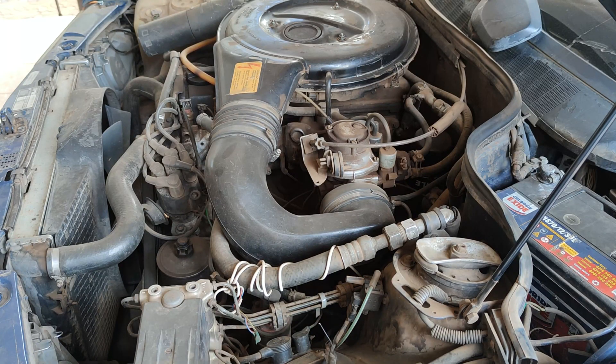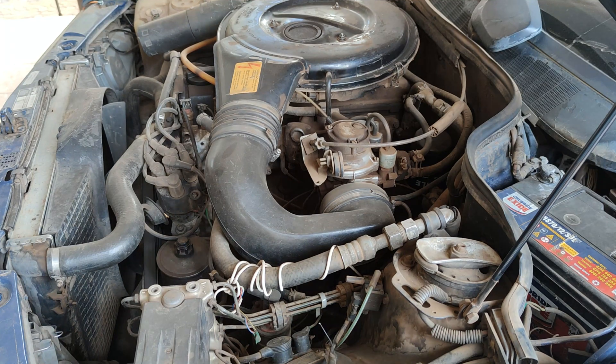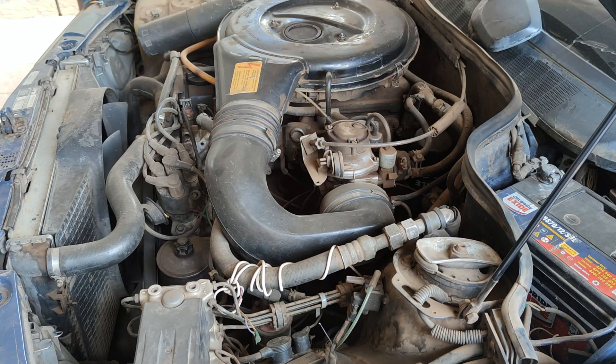I'll try to start the engine without pressing the gas pedal. That's the second time I'm trying to crank it. That's the third time, and the only way to make the engine start is to at least enrich the fuel by simply pressing the gas pedal, as I will show you in a few moments.